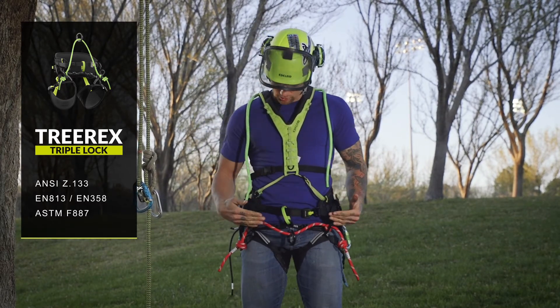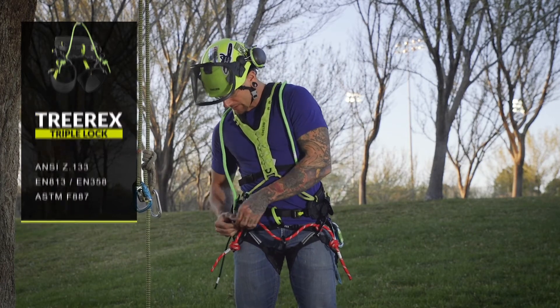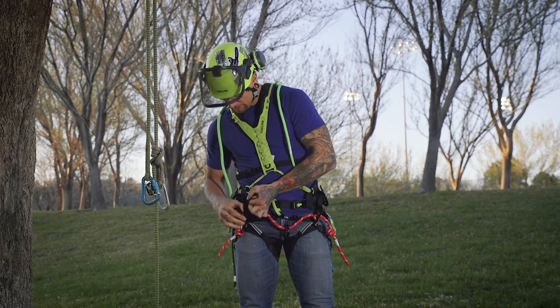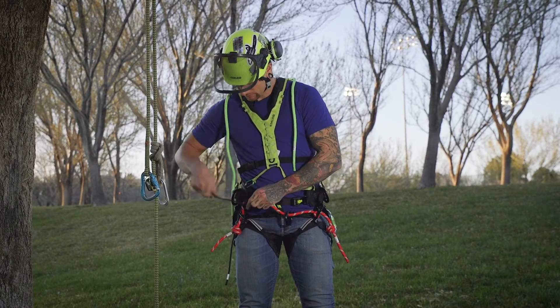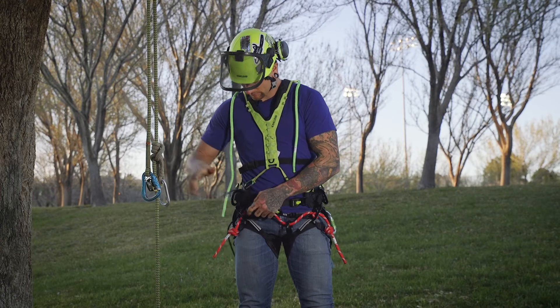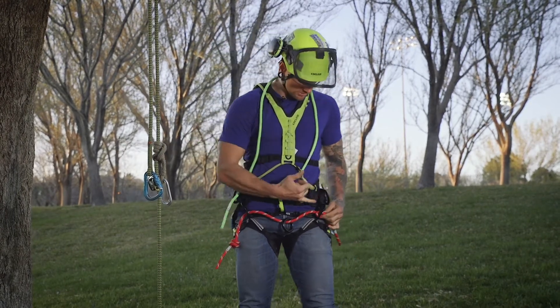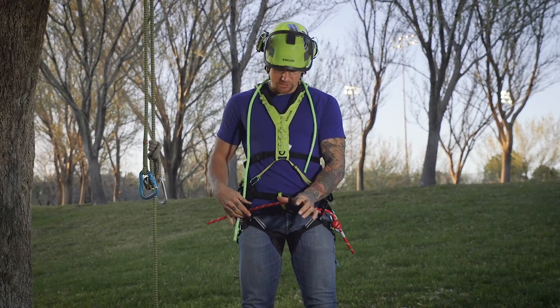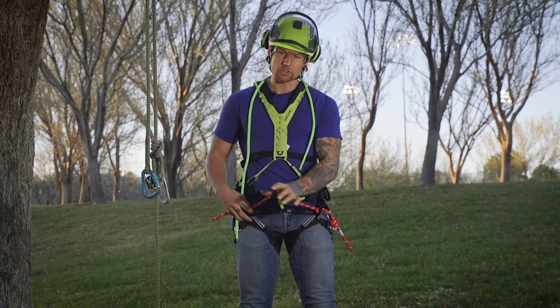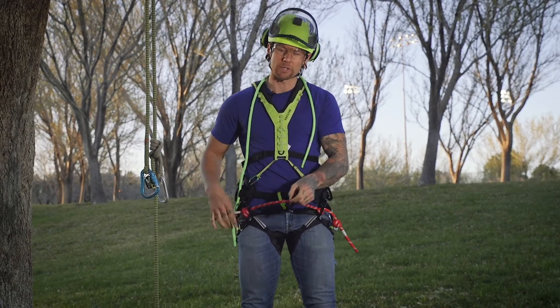If I wanted to have a nice short bridge and I didn't want to have the 6mm cord in play, I would simply remove this — just like this — untying my Prusik, and then I would do the same pass-through on this side. So essentially, if I wanted to run a 12, 16, or 18 inch bridge, it's never going to be migrating while I'm moving around in the tree.